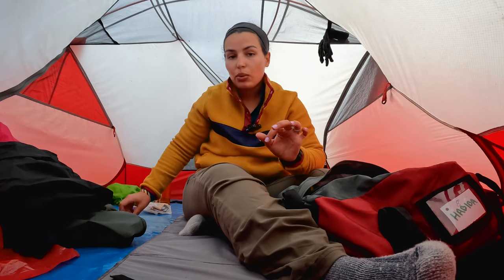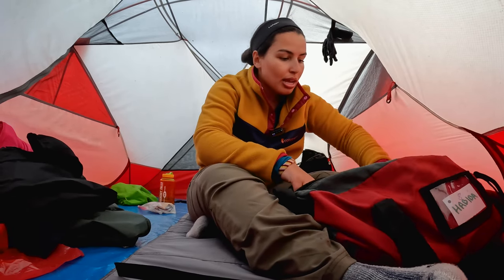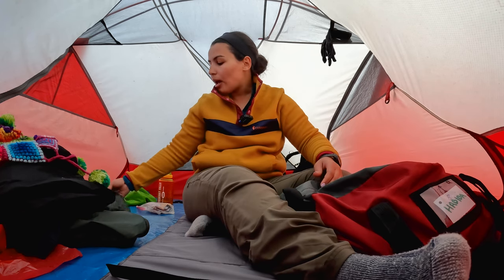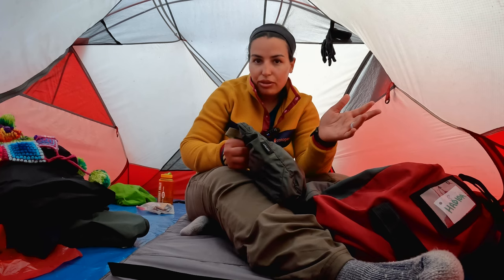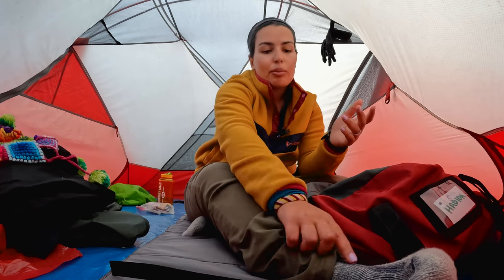I also found another merino wool t-shirt that I wore on day one. I packed two sports bras — not wearing a clean one every single day, it's not necessary. I have this hat from Cusco from 2018 that keeps me warm at night or for dinner. I packed a bunch of underwear and socks: clean pairs every single day, pairs to sleep in every night, and clean socks for every single day plus one pair of socks to sleep in.